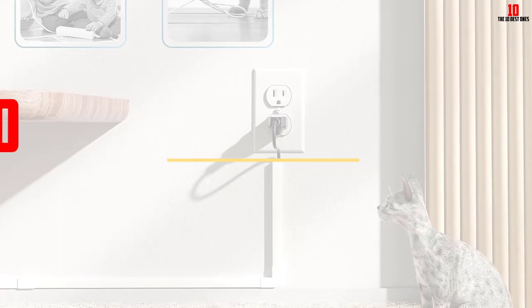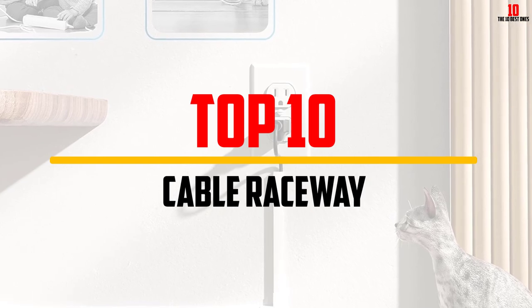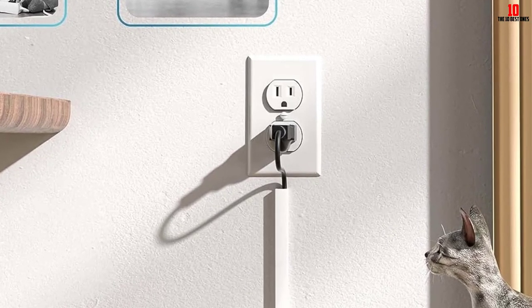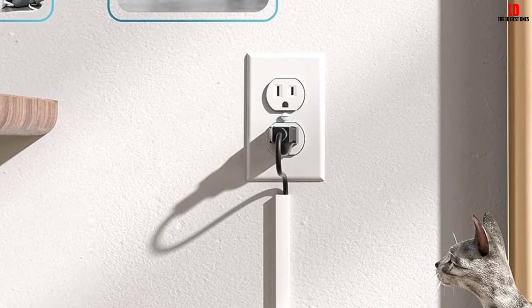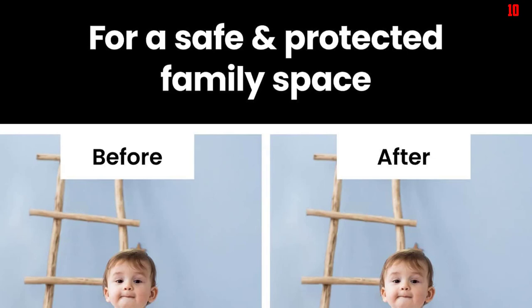Hey guys, in this video we're going to be checking out the top 10 best cable raceways that are available on the market for their true quality. I made this list based on my personal opinion and hours of research, and have listed them based on popularity, quality, price, durability, user opinions and more.